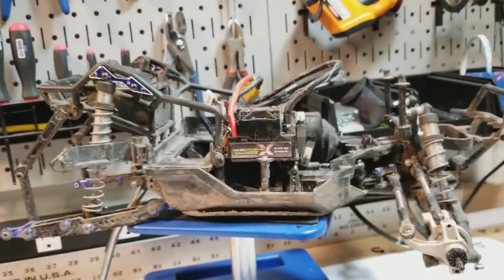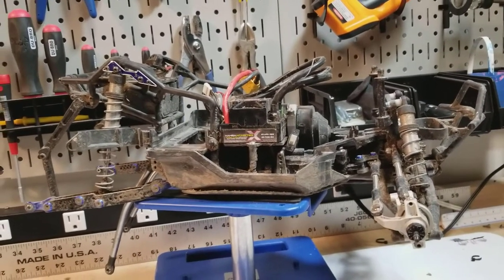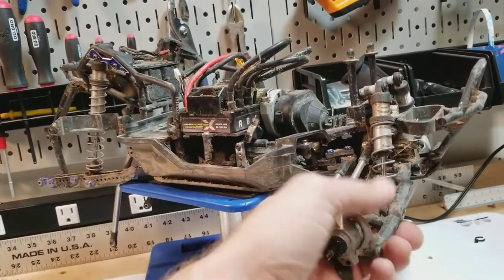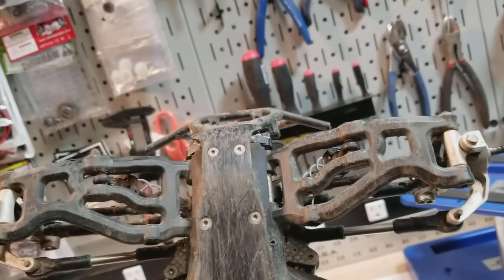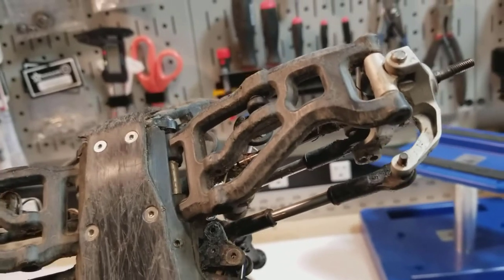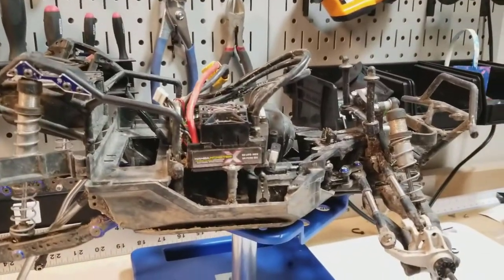Narrowing of the chassis should also help it not get stuck on as much stuff. I'm not going to be bashing the Yeti as much anymore. It was never a real hardcore basher — I never took it 20 feet up in the air or anything, but it saw its fair share of jumps and stupid antics, and it showed. I've been through probably at least six or seven sets of A-arms. They would frequently break at the hinge pins. The hinge pins would bend as well sometimes, but I went with the DIY sleeving on them, which kept my hinge pins from bending, but then it would make that loop on the A-arm snap off instead.